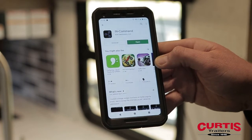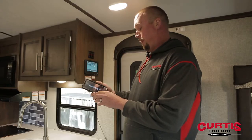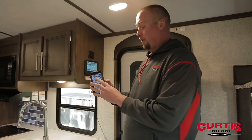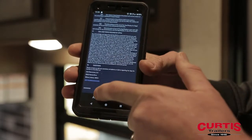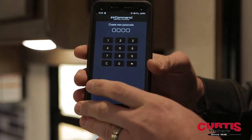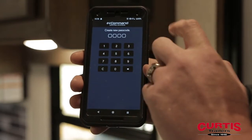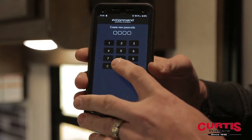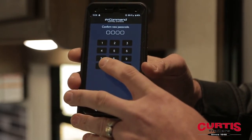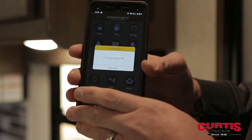As soon as it finishes downloading and you open it, it's going to ask you to confirm some permissions. Then it's going to ask you to create a new password. I always match the password on the phone with what is on the screen — in this case, all zeros.